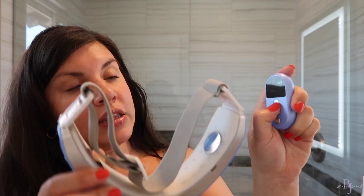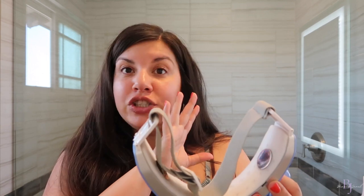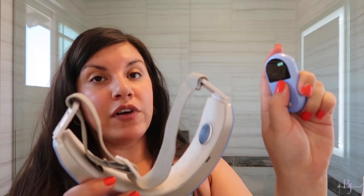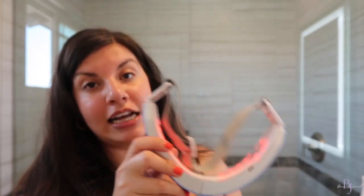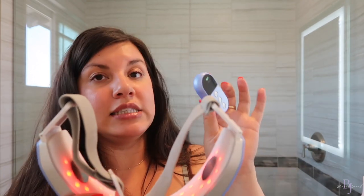Press the Mode button to change the function. The second function is Face — just EMS without the blue light. I personally say if you're already doing it, you might as well incorporate the blue or red light, but to each their own. The third function is EMS and red light. I switch between blue light and red light depending on what my skin is going through. Today I have a breakout, so I want to use the blue light because blue light helps with acne.